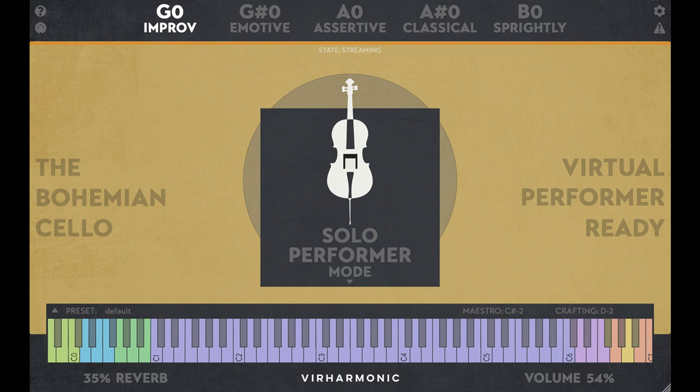Maestro Polylegato has been added, and the sample pool has been increased from 35,000 to over 70,000 samples. The plugin is Apple Silicon Native and compatible with AU, VST2, VST3, and AAX formats.